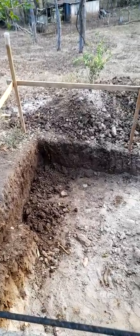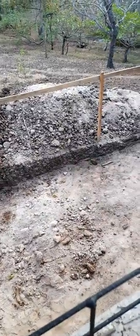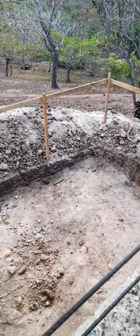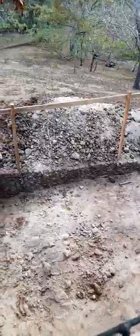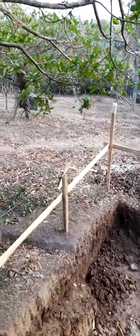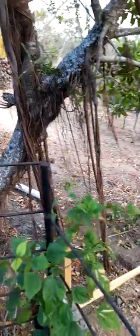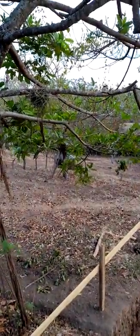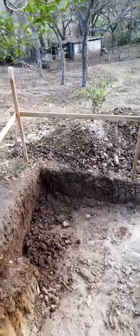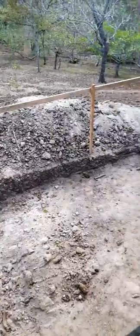This is a quick preview of a large, around 18,000 liter water reservoir that we're building out of concrete. We're doing that so we can capture all the water coming to this area from our roofs. Before, we used to use that tank right there, but it was too small. Since we wanted to capture a lot more water, we decided to build this big water reservoir with rainwater.